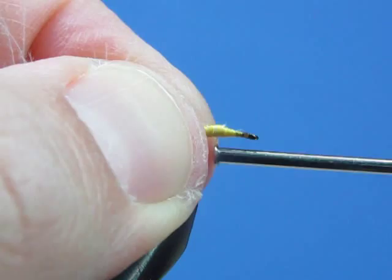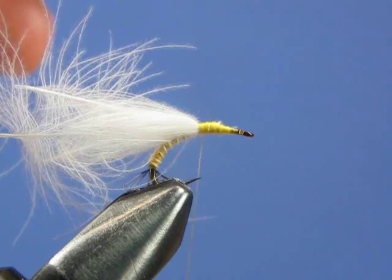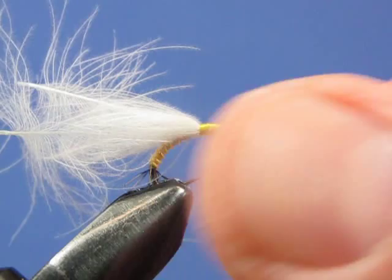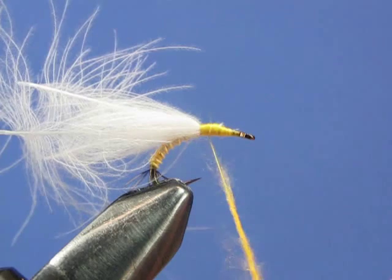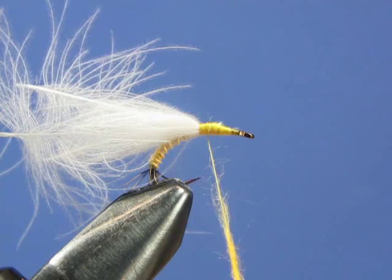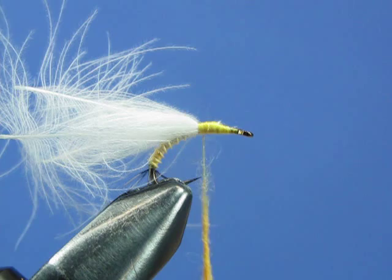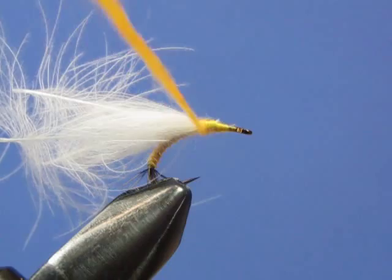Now we're going to make our thorax, which is nothing more than a little bit of sulfur dub. Apply some dubbing to the thread in little thin wisps — build it up little by little so it doesn't clump. You want a nice even-looking ball of dubbing when you're finished, so applying it in little wisps avoids big clumps. Now wrap the body to build a good ball so you have a nice, meaty-looking thorax.